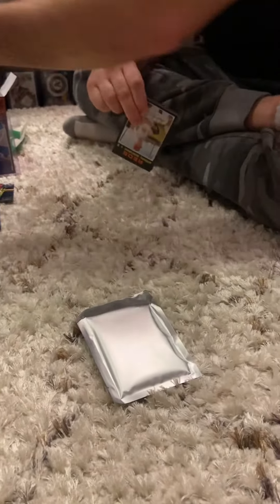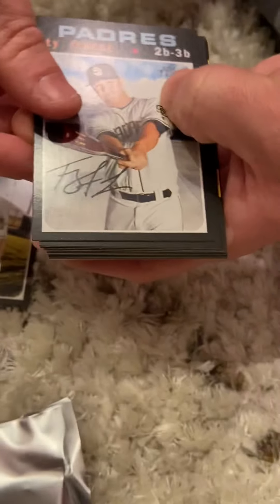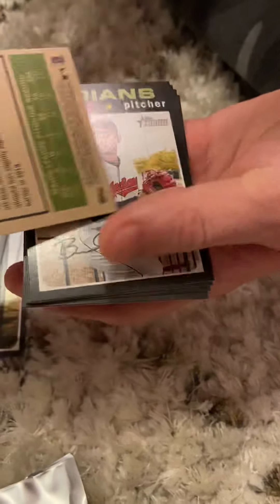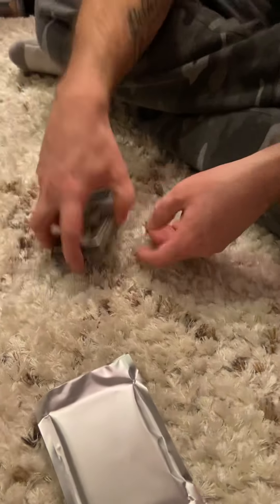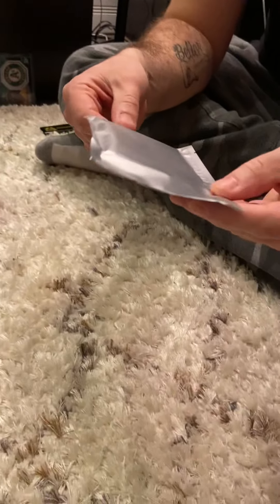Heritage last but not least. Anthony DeSclafani, Ty France, Andrew Miller, Victor Caratini, Jose Berrios. There's what looks like an insert — Brad Hand, who the Blue Jays are trying to get right now as a free agent. Austin Hedges, Kutter Crawford, and Michael Givens. Nothing too exciting in any of the packs, but let's see what the guaranteed hit might be.